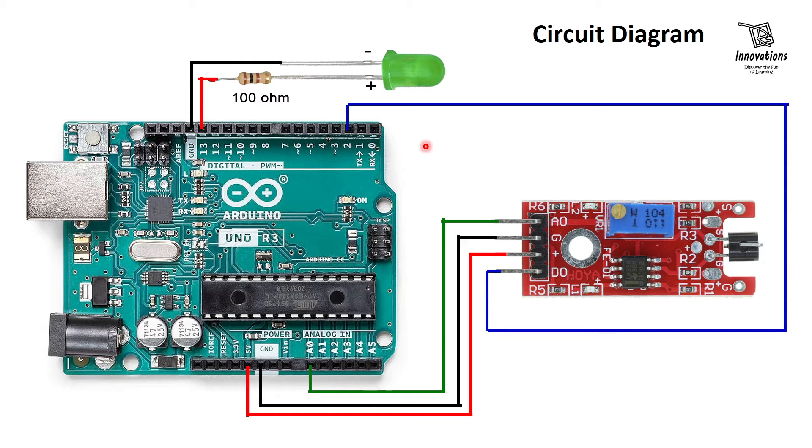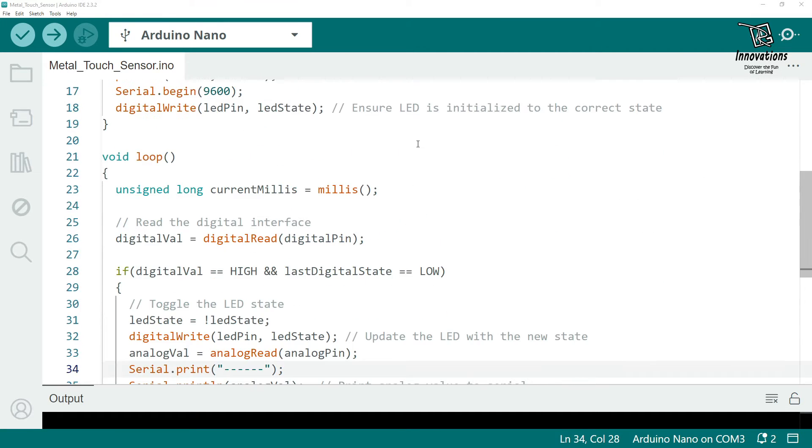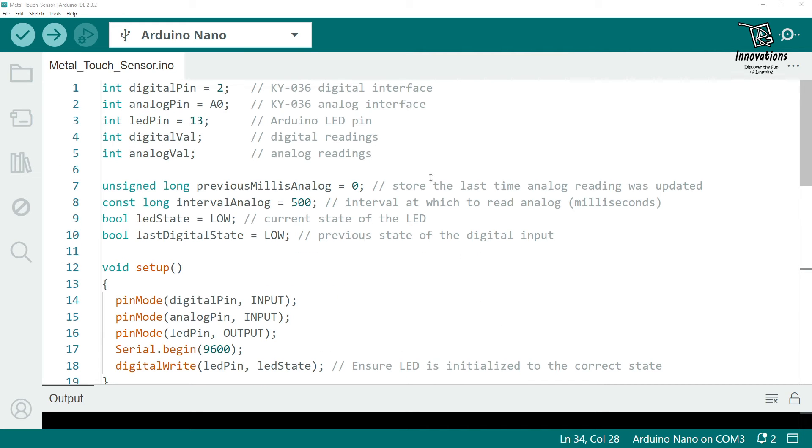Before the practical demonstration, let us look at the Arduino sketch. This sketch will toggle the LED when the sensor is touched — touched once the LED turns on, touched a second time it turns off. It also displays the analog value of the sensor in the serial monitor. We have defined variables: digital pin as pin 2, analog pin as A0, LED pin as pin 13, and variables to store the digital and analog readings.